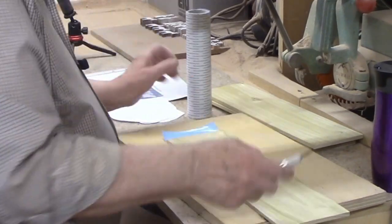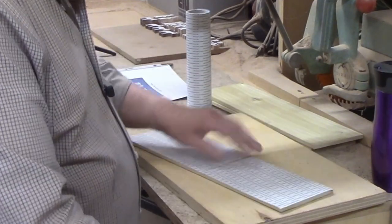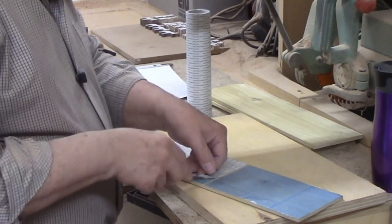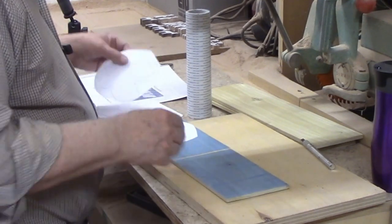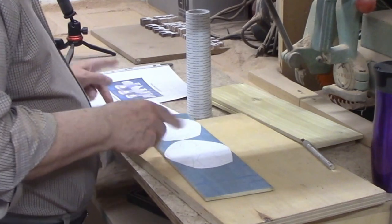I employed my favorite method of attaching patterns to wood: scroll saw tape. This avoids the use of messy spray adhesive and it peels off easily when you're done cutting. You roll on the tape, cut it to width, and then peel off the backing. Now you can press your patterns into place on the back of the double-sided tape and you're ready to start cutting on the scroll saw.